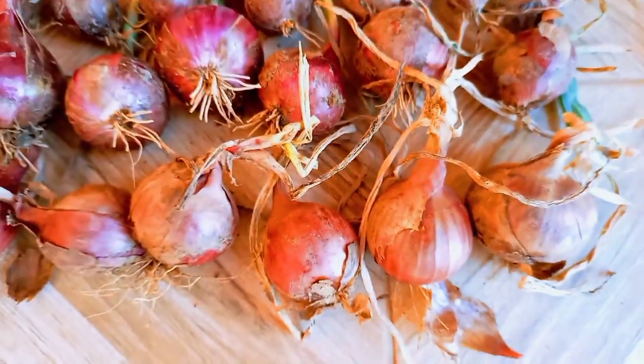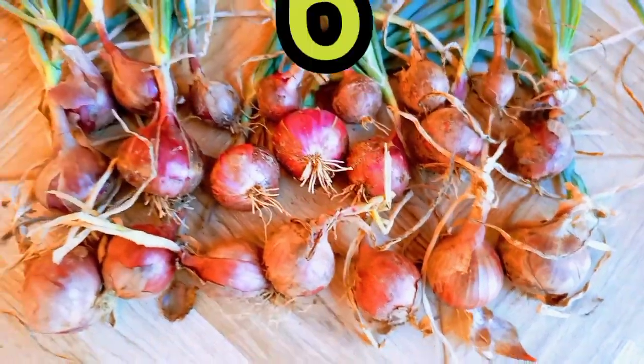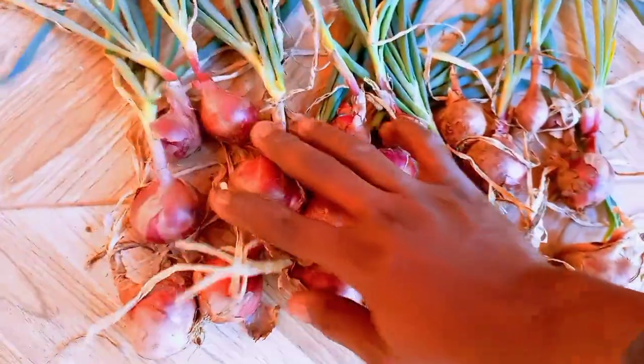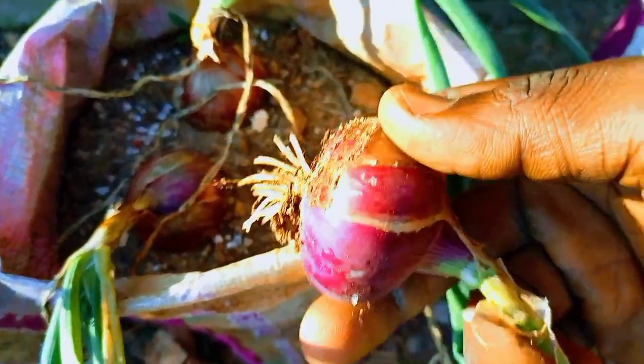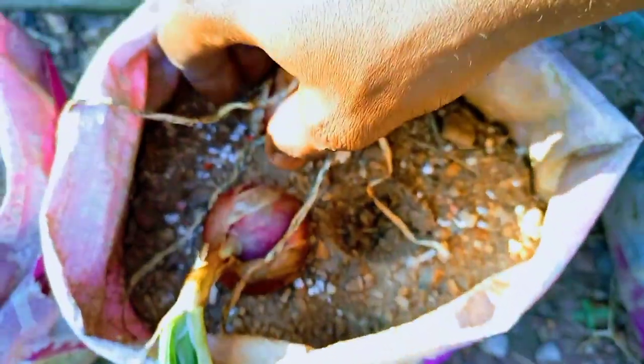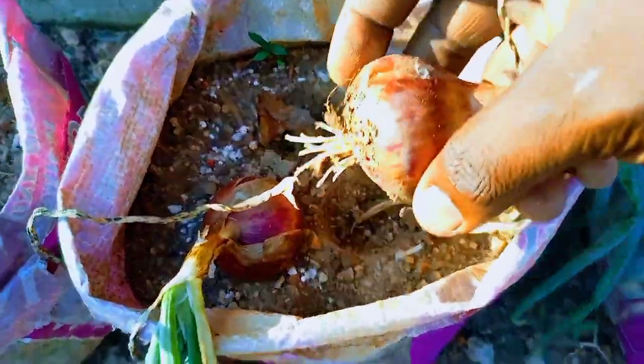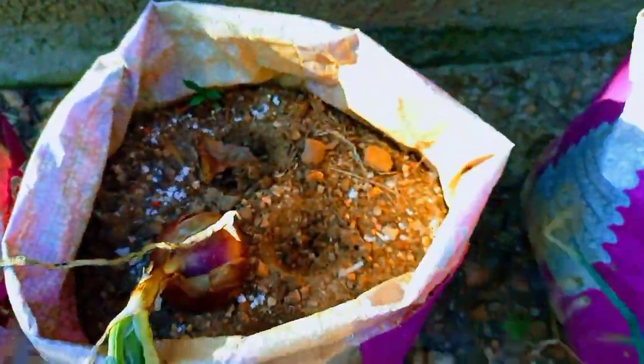In this video, we will go over 6 key tips to grow healthy and productive onions from bulbs or onion bottoms. Tip numbers 1, 5, and 6 are essential to grow big bulbs. I'll throw in 2 bonus points to guarantee a good harvest, so stick around as I break things down.